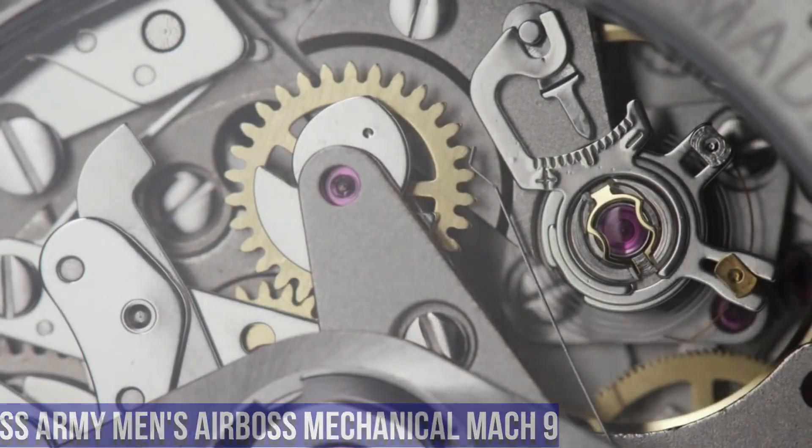Special Features: Luminous, Scratch-Resistant Sapphire, Quartz Dial Illumination, Date Window. Item Weight: 10.58 oz. Movement: Swiss Quartz. Water Resistant Depth: 165 feet.